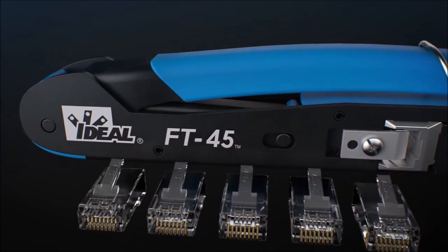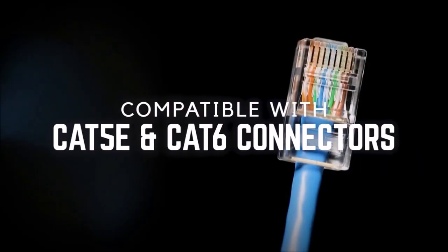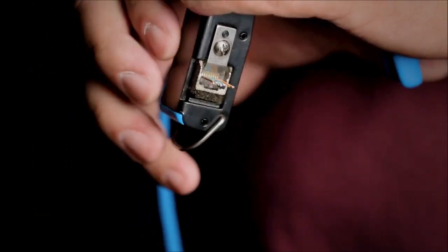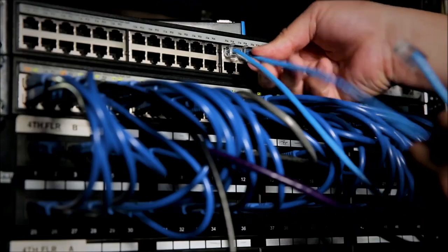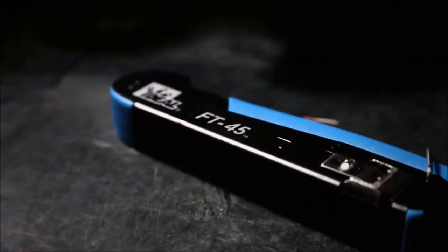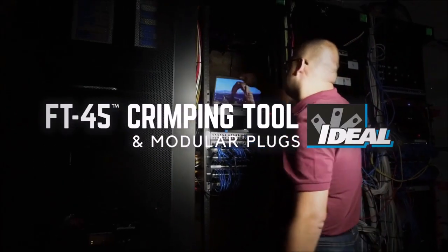And that's what confidence looks like — confidence you don't get from a standard connector. Absolute accuracy means no wasted parts, no wasted time, no second guessing. Because when you're connecting our world, you need tools you can rely on. You need absolute accuracy. We've got you covered. The IDEAL feed-through modular connector and FT45 crimping tool — only from IDEAL.